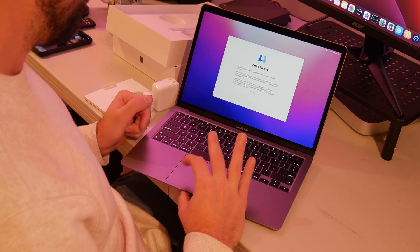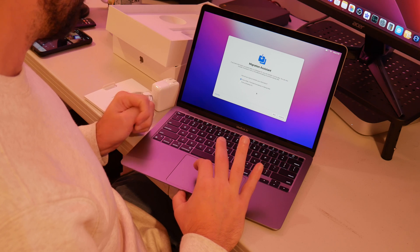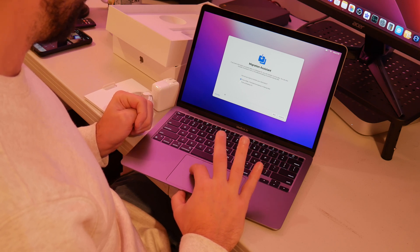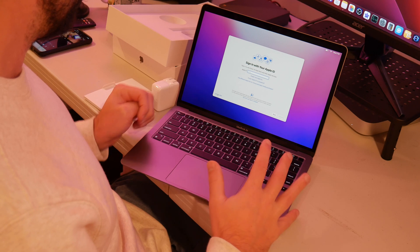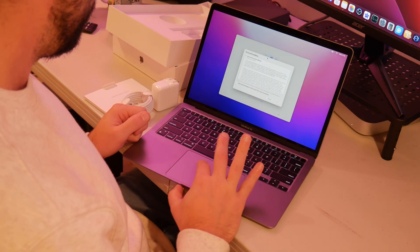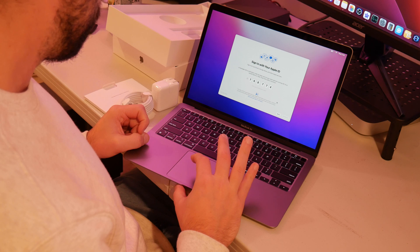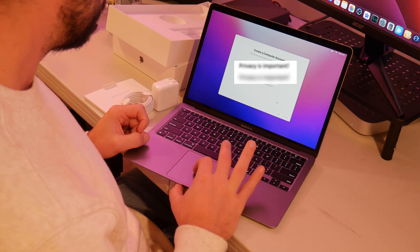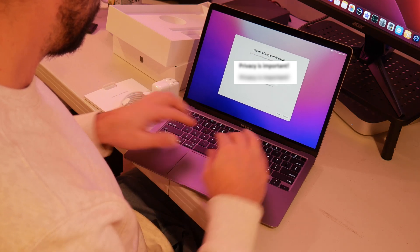I'm going to tilt that so you can see it. I'm just going to hit the Enter button and select English. Most likely we'll have some updates to do because I can tell this operating system is already the last one. It's asking if I want to migrate any older data from a different Mac — I'm not going to migrate any data, so I'm just going to hit Not Now. Apple ID — let me pause this while I type that in. Alright, 15 attempts later and I remembered my Apple ID password. I just put that in and now I'm agreeing to some iCloud stuff. Now I'm going to create a computer account.